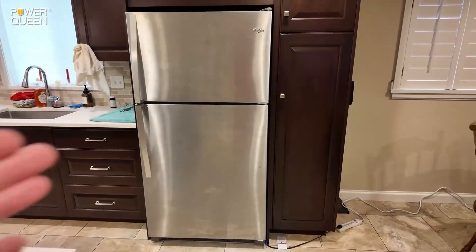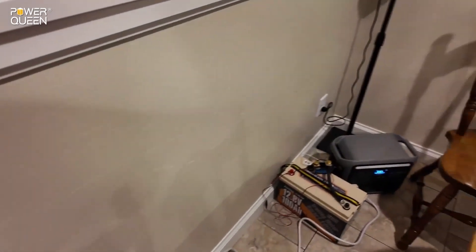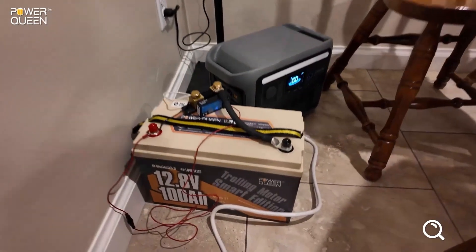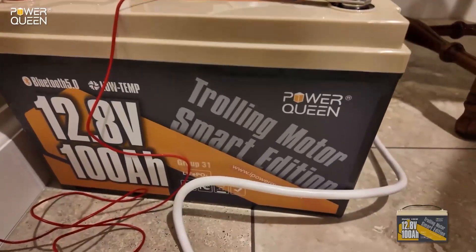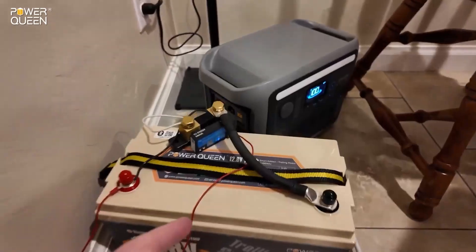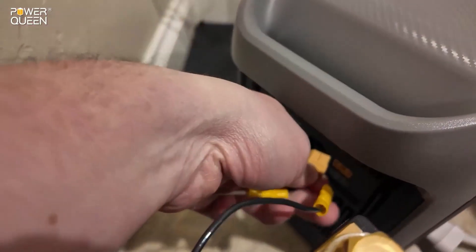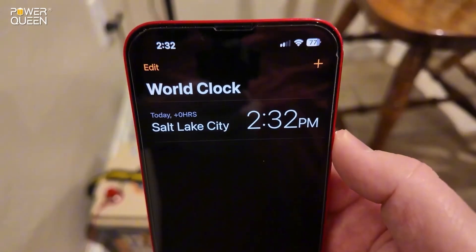This is my full-size kitchen refrigerator that I use on a daily basis. The cord comes back here to this testing setup where we're going to see how long this 12-volt 100 amp-hour lithium iron phosphate battery from PowerQueen will run that fridge for. Simultaneously we will be doing a capacity test. Let's plug the battery into this power station — it is 2:32 PM that we're starting this test.